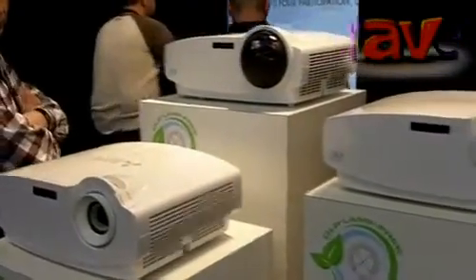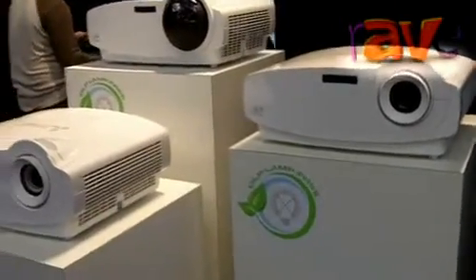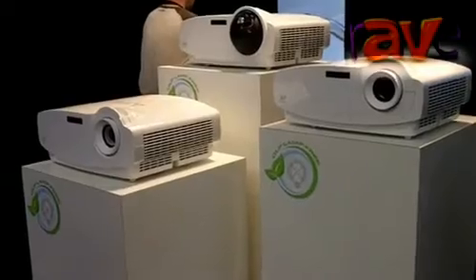You're looking at a very high quality projector — 3000 ANSI lumens, 5000 to 1 contrast ratio — but the really interesting thing about these products is the way that Mitsubishi has designed the light source.